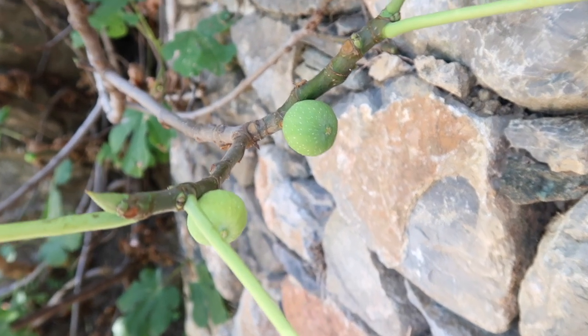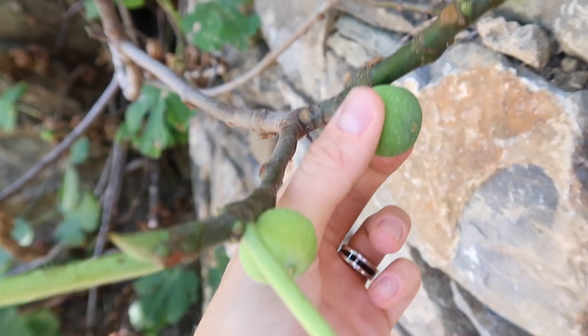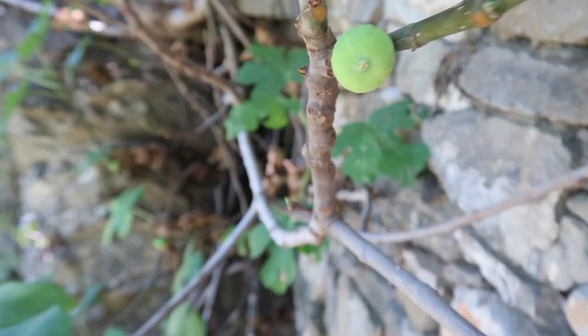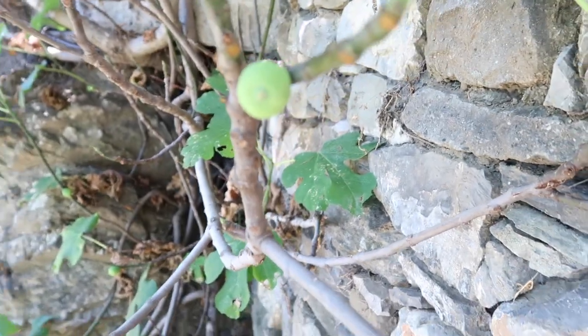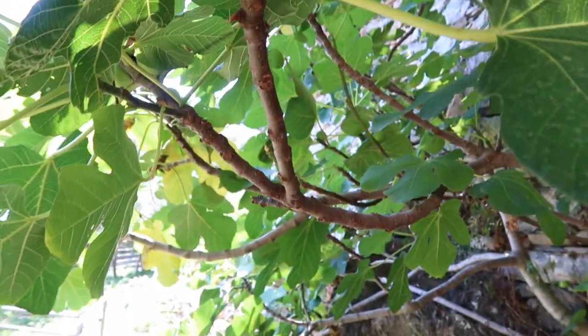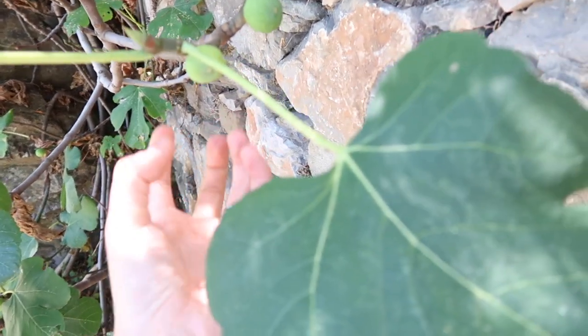When the figs are like this — just teeny tiny, still hanging onto the branch like little bulbs — they're not ready to be picked. A lot of figs on this tree here are still pretty tiny, so I think I'm gonna hunt down another tree in my garden.